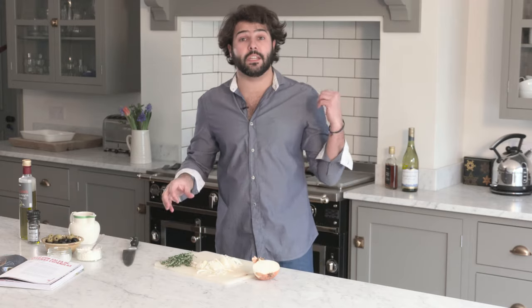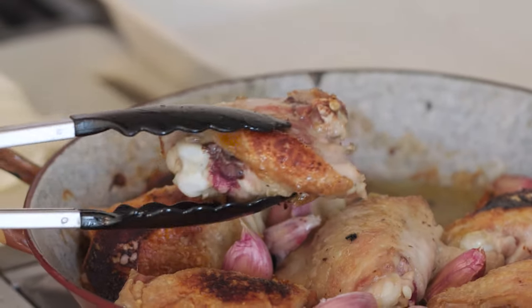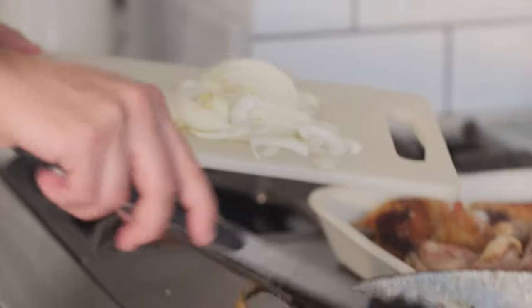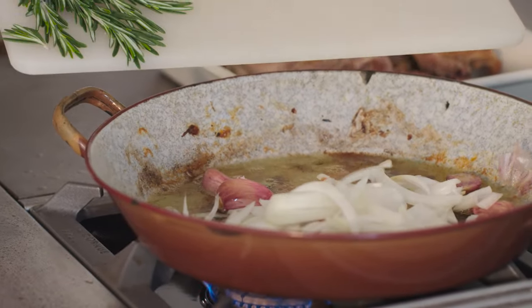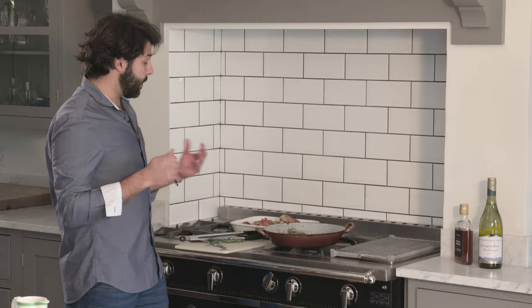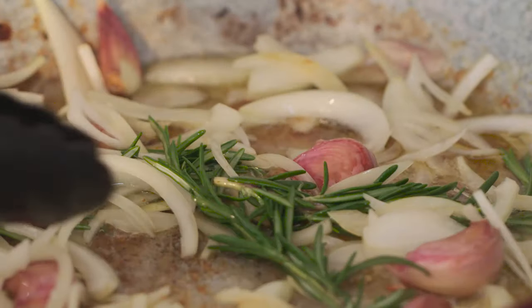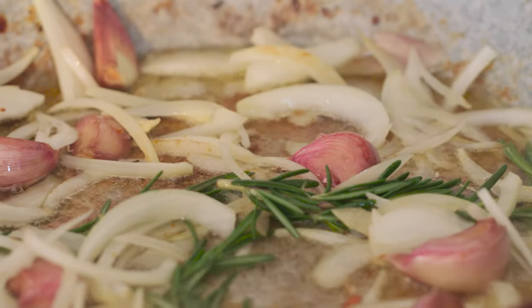I'm going to set the chicken aside and start frying the onion with the garlic. The chicken is nice and golden on all sides, so I'm just going to take it off the pan. You can see there's quite a lot of oil in here, but it's an oil-based sauce, so don't worry. Now I'm adding the rosemary sprigs — three is sufficient, as rosemary is very strong and very powerful and can be quite overpowering in terms of aroma. I'm going to leave them to brown over medium heat for a good ten minutes until nice and golden.